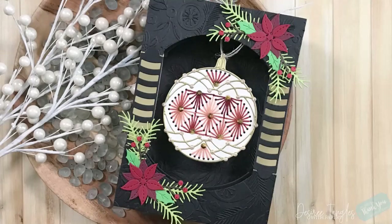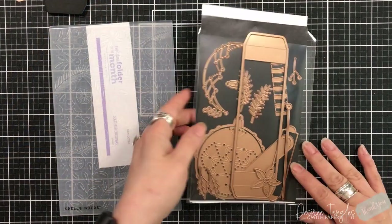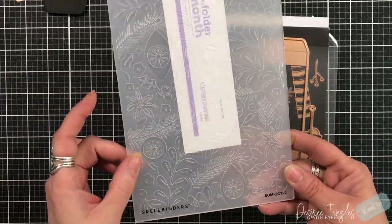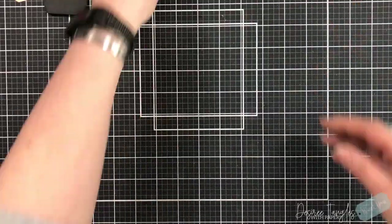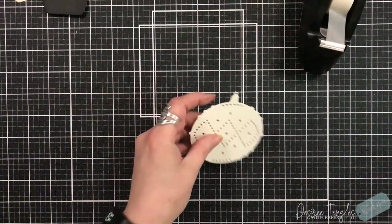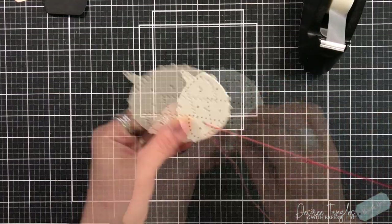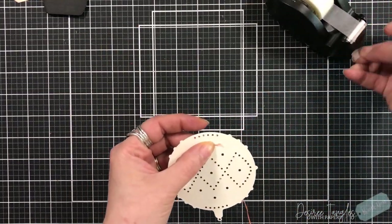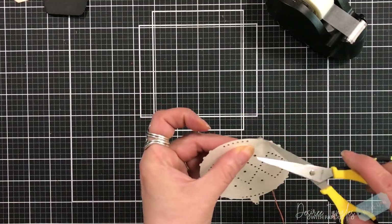Hey everyone, it's Desiree and I am here with Spellbinders featuring the large die and the embossing folder club kits of the month for October. The large die is called Stitch Ornament and Display, and the embossing folder is called Scattered Christmas. I'm going to start out with the ornament.